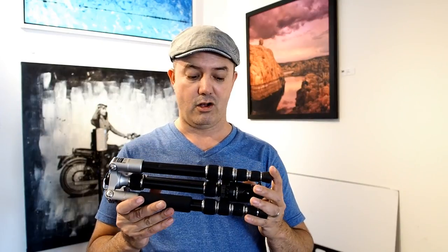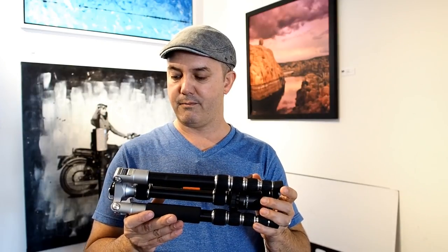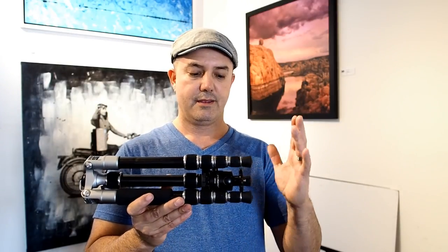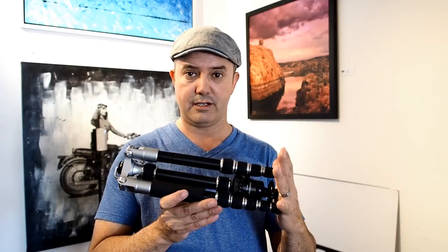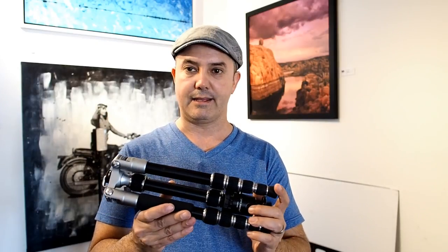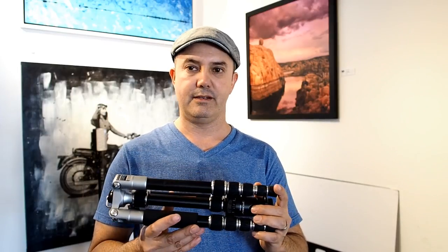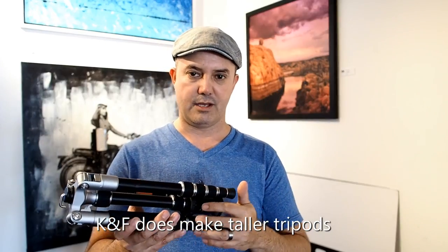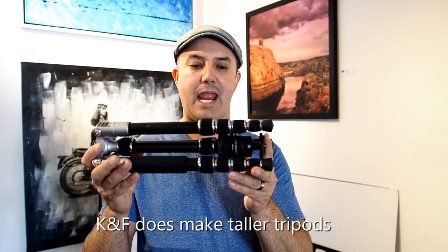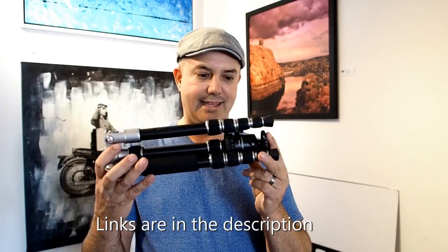I wouldn't put a DSLR on it at all. Even an APS-C size DSLR I think is a little too much for this. But full-frame mirrorless and micro four-thirds or APS-C size — like the Sony a6000, a6500, the Olympus OM-D E-M1 Mark II, and the A7R — they seem fine with it. My only gripe is the height, the total extended height. It's a little too short. I really wish it could go another foot to get it right up to eye level so I can stand easily when shooting. But outside of that, I can't complain because it's so small — this really is like a pro-quality tripod squeezed down to a tiny thing. I love it.